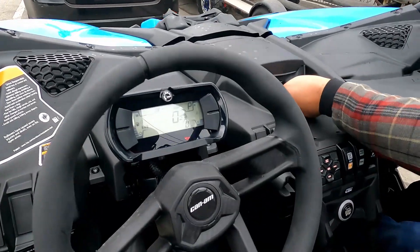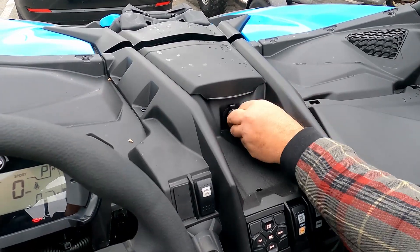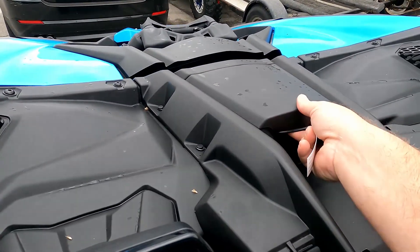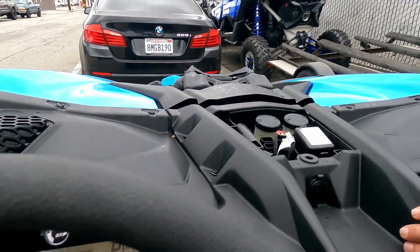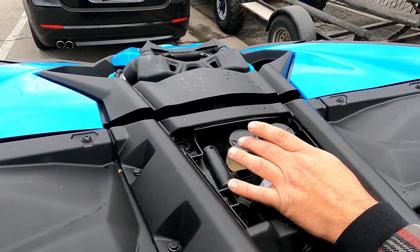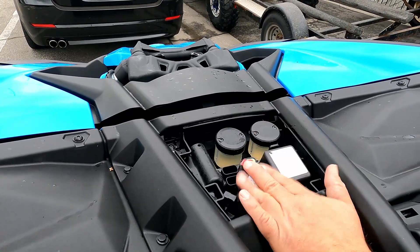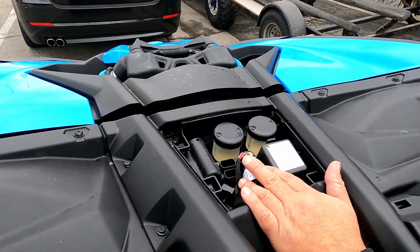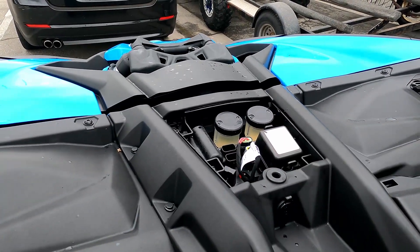Right here you have a 12-volt outlet so you can charge your phone — just open the cover. Inside the compartment you have your brake fluid reservoir. Stick to whatever DOT rating it specifies: if it says DOT 3 use DOT 3, DOT 4 use DOT 4. There's also an electronics port here for reprogramming or programming additional keys.